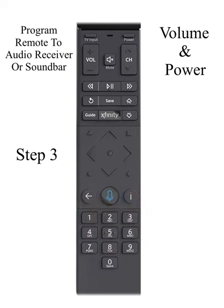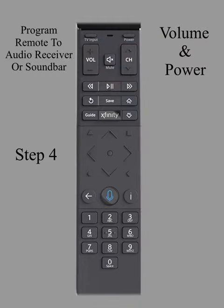Step 3: Channel up until the soundbar cuts off. Once the soundbar cuts off, Step 4: Press the center select button to lock the code in.